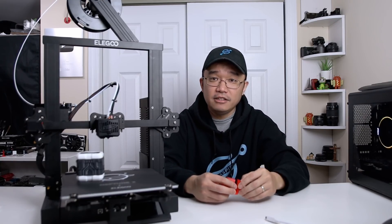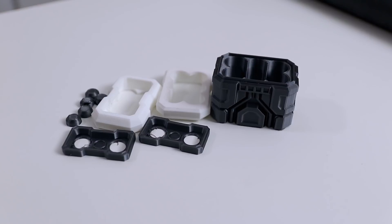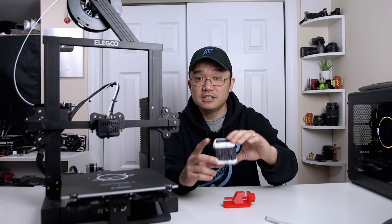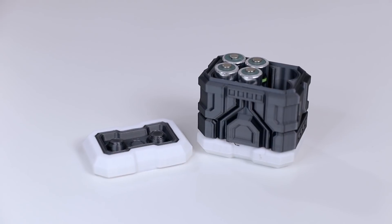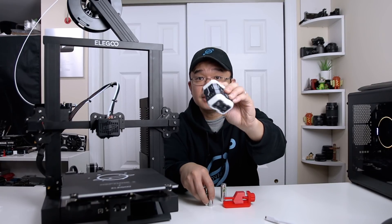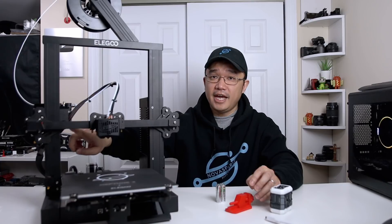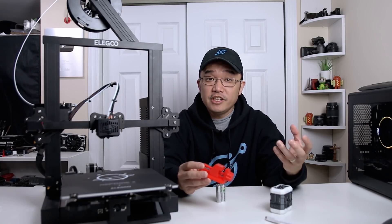I then changed filament and printed this little guy — if you've seen my other channel, Pandemic Playgrounds, I play Space Engineers. This is a small grid battery from the game. I found a way to export the 3D models, converted it to an STL, sliced it, and printed it. It's actually a battery holder where you can put AA batteries inside, which looks really cool — it even comes with a lid. Everything I threw at it came out great. I did notice a small z-height bump which I think I caused by nicking a wheel during assembly, but otherwise everything came out immaculate.